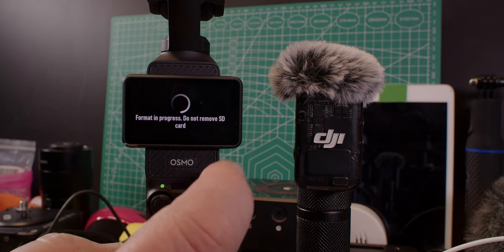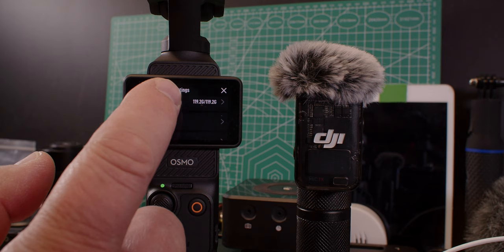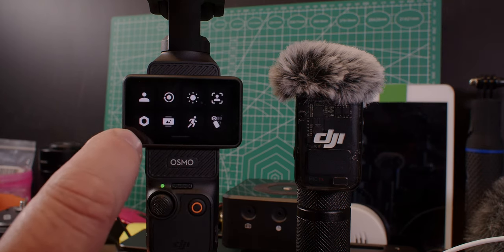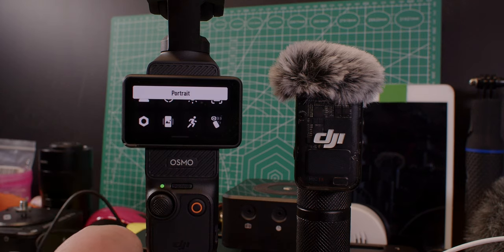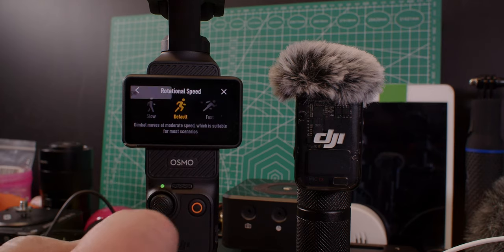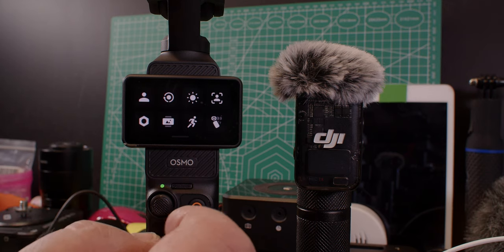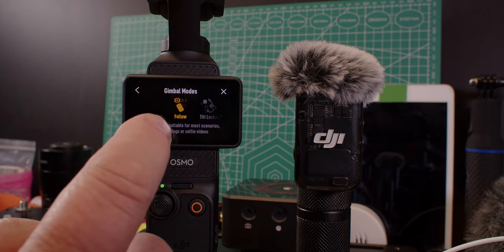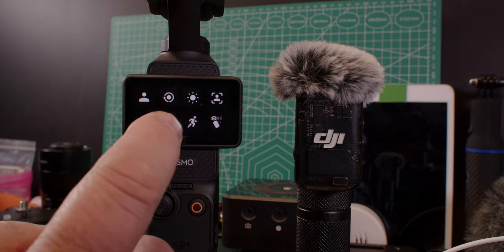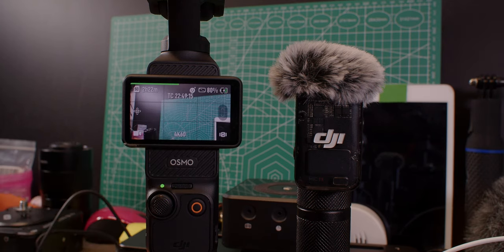Format the internal SD card — as you can see that menu looks like the Osmo Action 4. The card is formatted; the card does not come with the device. On this menu — the little screw icon — there's portrait mode, auto, or landscape. Then the speed of rotation of the gimbal — we are at default. Back here, the gimbal mode: follow mode, lock, FPV. That's all we have here.